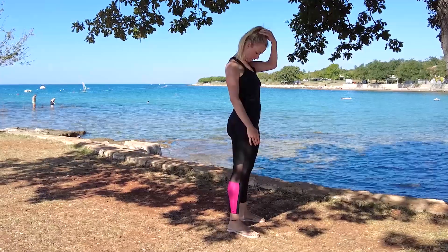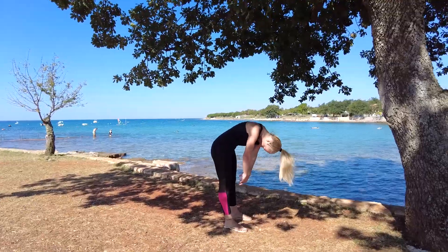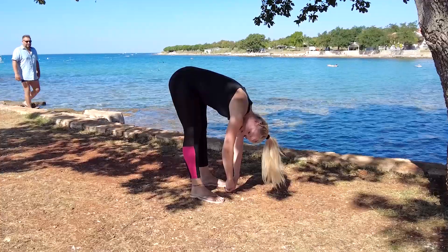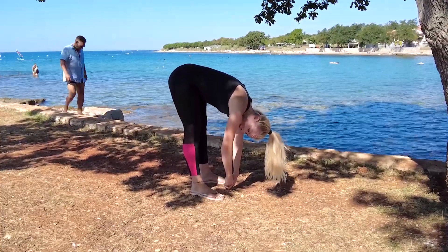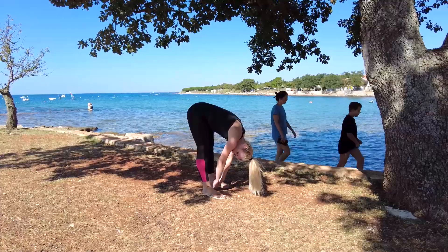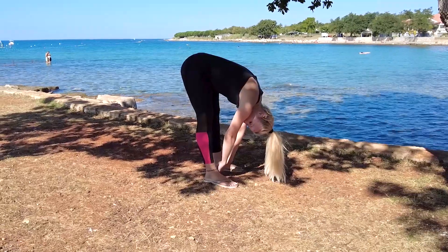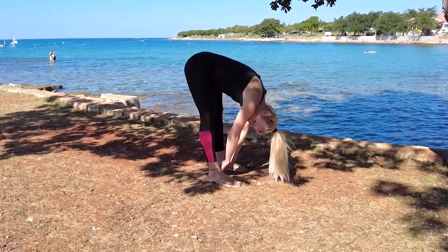Roll your head towards your chest, roll your chest part and come down to the ground. Many people cannot do this anymore, so don't worry. Make your arms long and stay in this position for 20 seconds. Our muscles need at least 20 seconds to start to stretch.